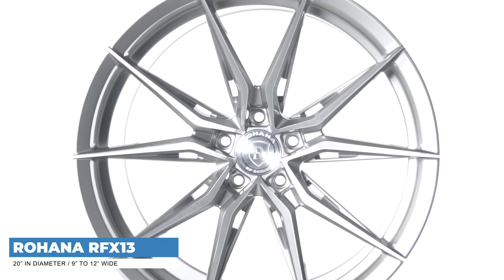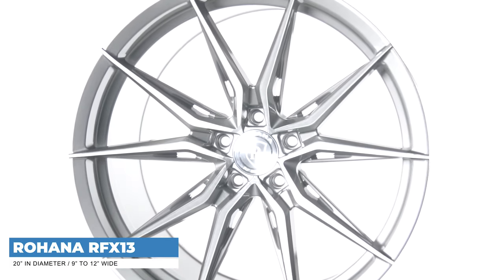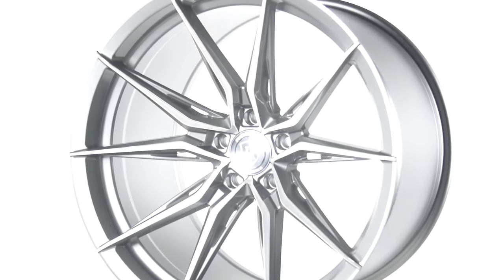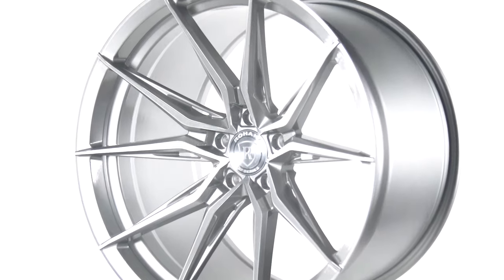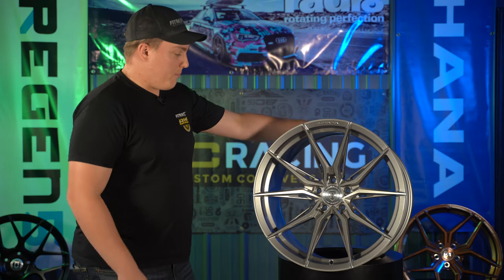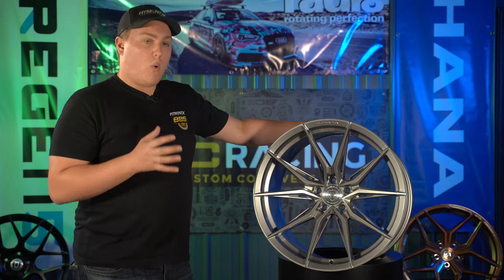These are some pretty big wheels, offered in pretty much all your standard five-lug bolt patterns — your 5x114.3, your 5x120, 5x100, and things like that. Any of your typical standard five-lug bolt patterns.